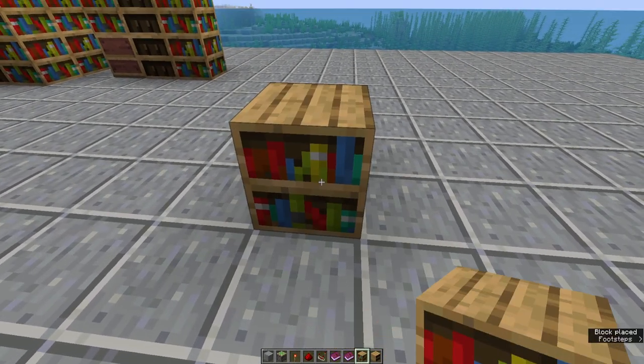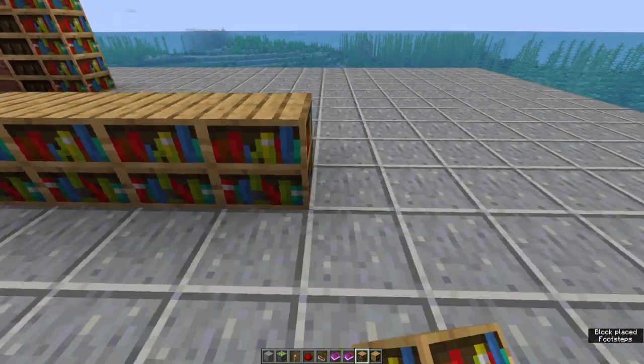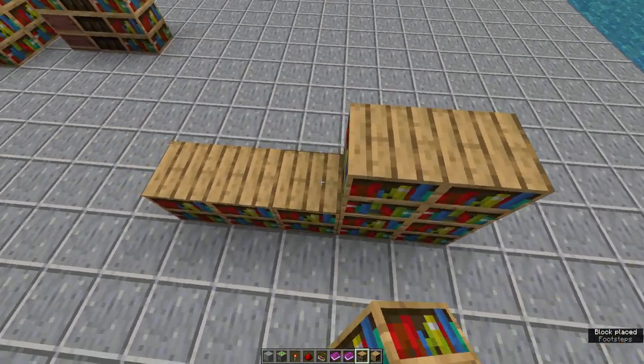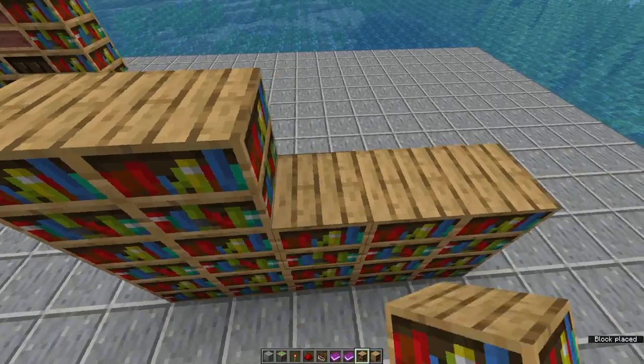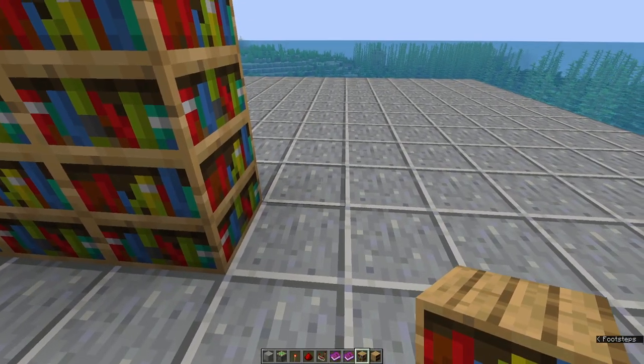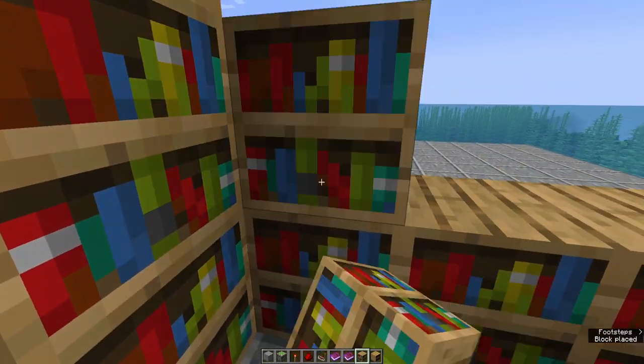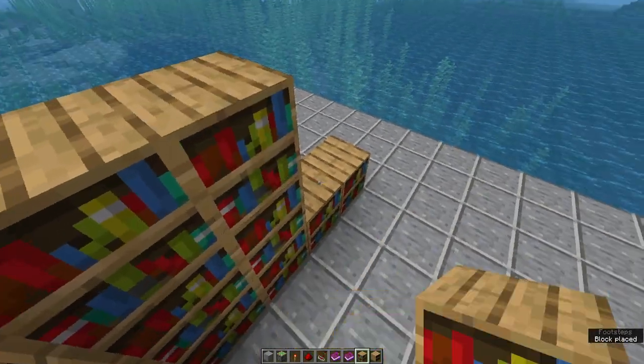What we'll do is take our normal bookshelves and build a line of five — one, two, three, four, five — and bring these up three tall. Next, we're going to come off this side and place a bookshelf going over by four — one, two, three, four — making sure these are up by three as well.